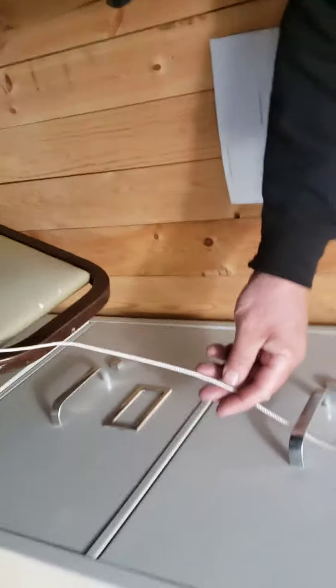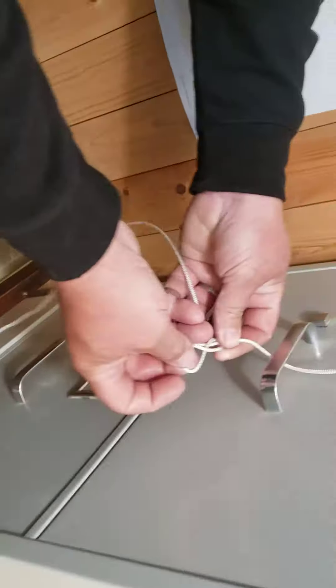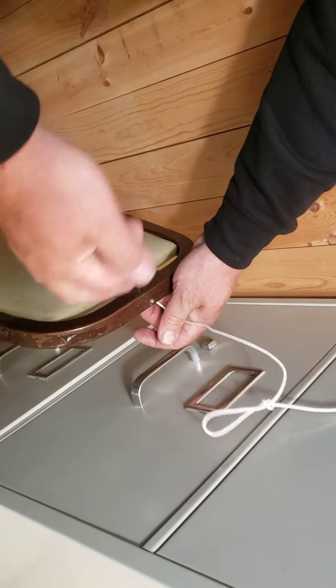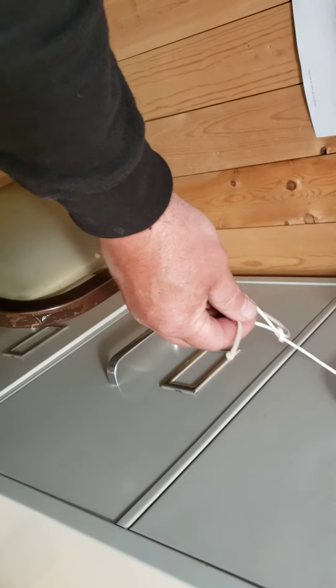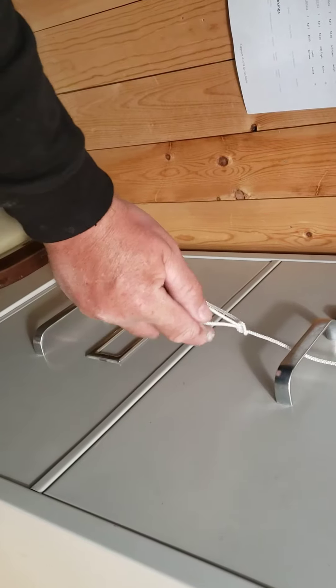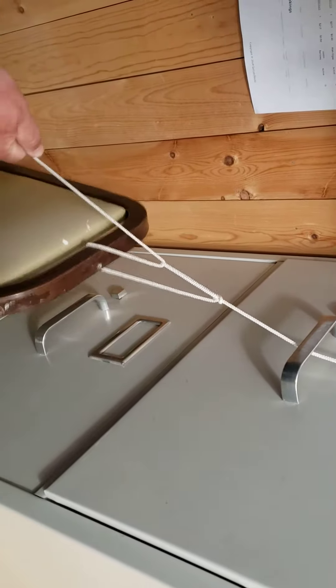So this is your line coming down from the top, and you just make a loop and pass it through itself like this. Then you bring it around whatever you're tying it to, bring that up, and when you pull on this end it tightens the whole works — I could actually take the chair up off the deck.